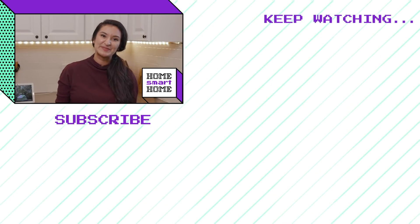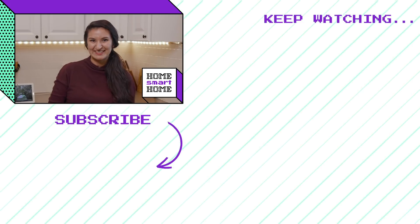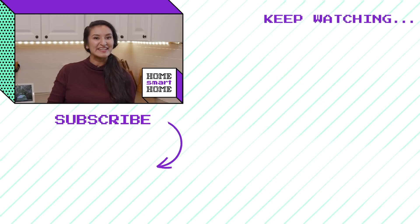If you enjoyed today's episode and want to continue to follow along, be sure to hit that subscribe button. And if you missed any of our previous episodes, be sure to see the other videos on our channel.